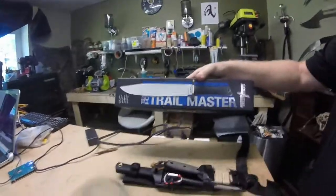Hey guys, welcome to Vancouver Island Bushcraft. I got a new knife which is great — it is the Trail Master from Cold Steel. How cool is that?